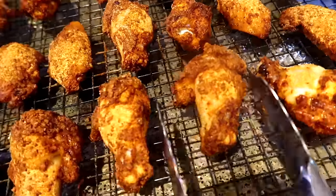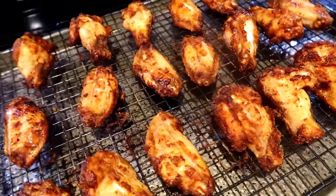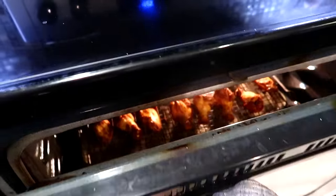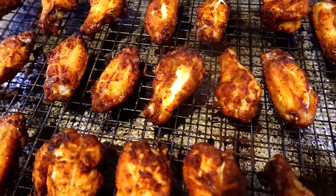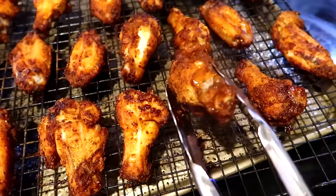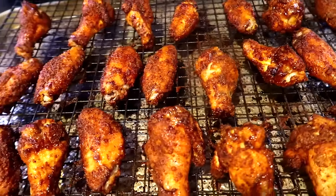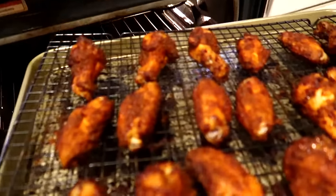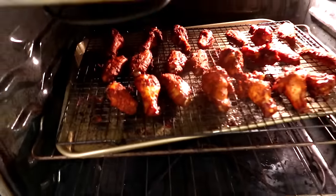Once you're done flipping them, place them back into the oven to roast for another 20 minutes. After the second 20 minutes, take them out and flip them again, then place them back into the oven to roast for another 10 to 15 minutes. So in total, we're roasting the wings for 50 to 55 minutes.